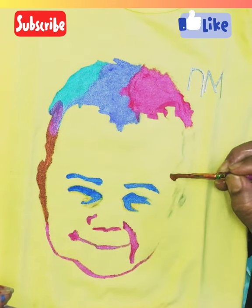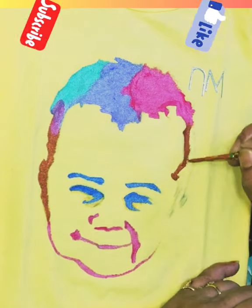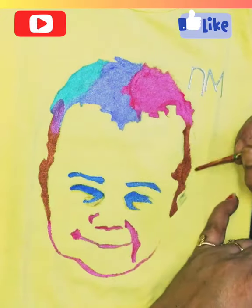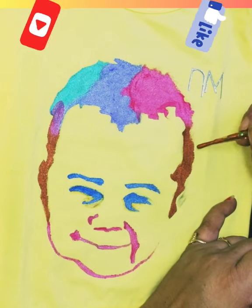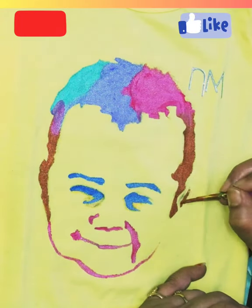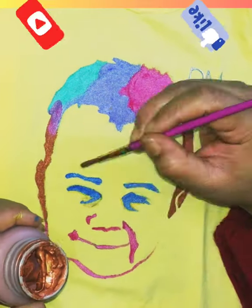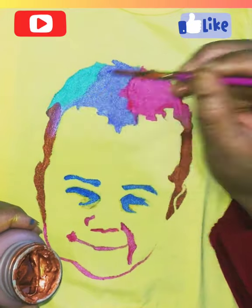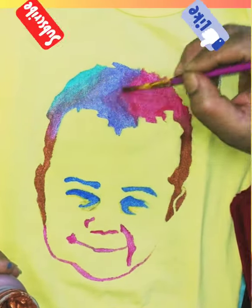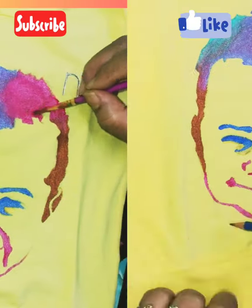After that, I got a lot of orders for making t-shirts. This is also a year-old child that I got. It looks really good. Kids and youngsters are crazy about it. And fandom t-shirts were also made.